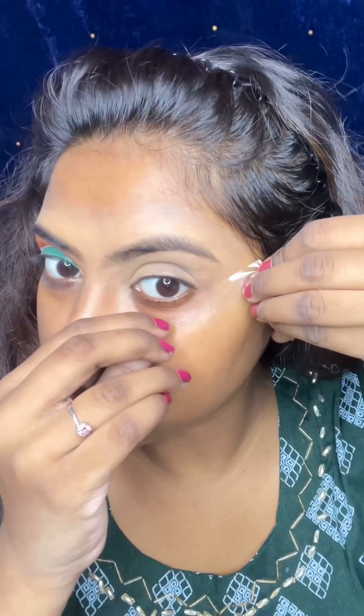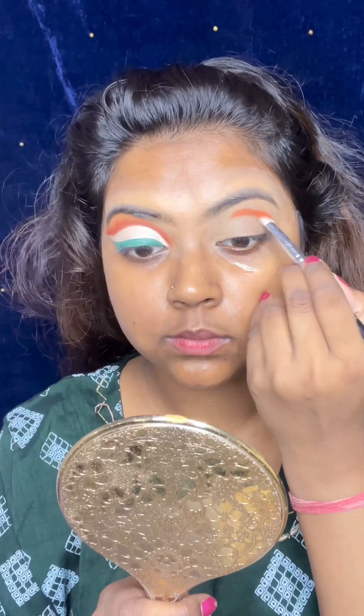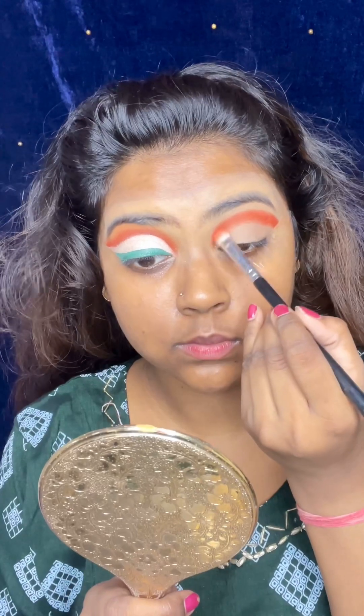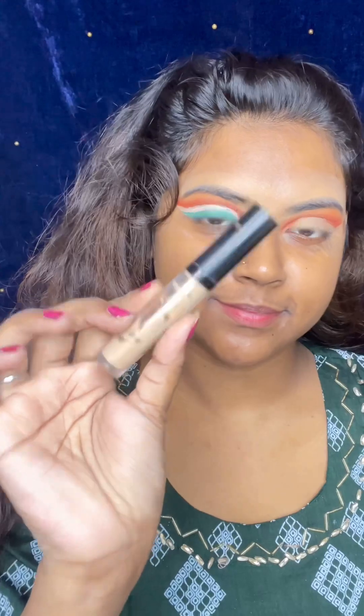I am going to create some eye makeup. First of all, I have applied tape — after applying it, we get a good finish. Then I use an orange shade. Basically, I have drawn a flag on my eyes. I have applied the orange shade.